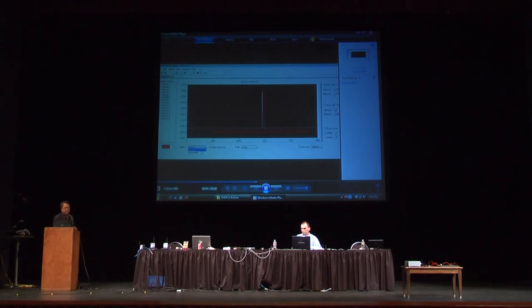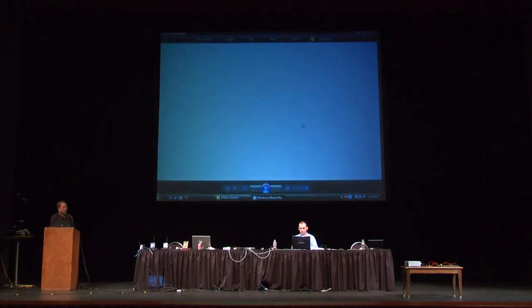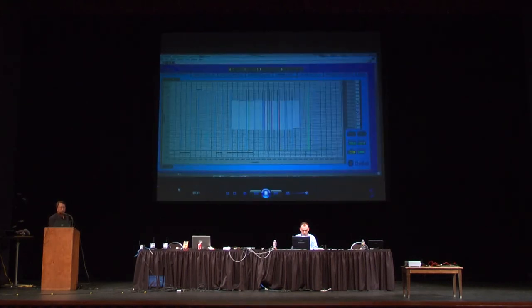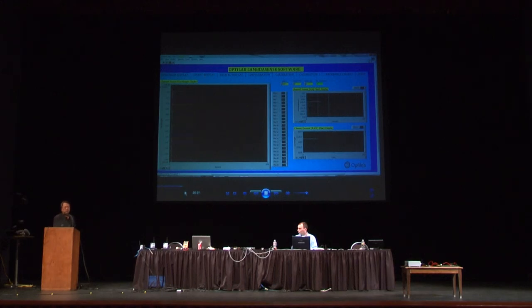Now switching to the next set of demos, which will be LabVIEW-based. This is a much more traditional platform, and we have all the functions that we can customize quickly for customer-specific applications. This is the spectrum mode, and we have the wavelength display mode. All data will be stored locally, making this a developable and customizable platform.